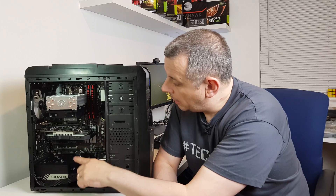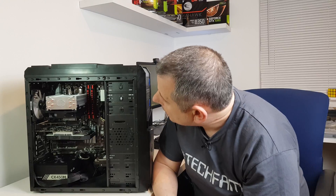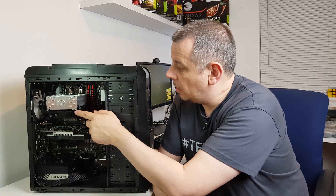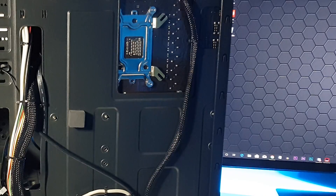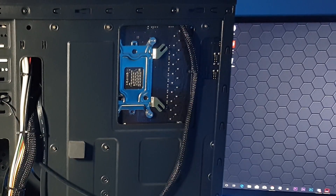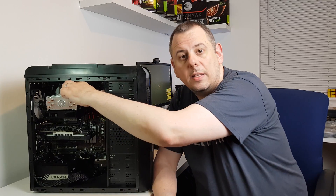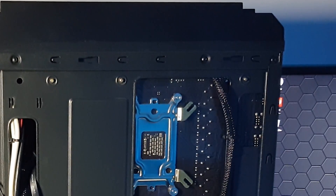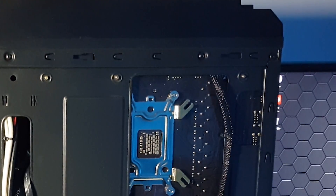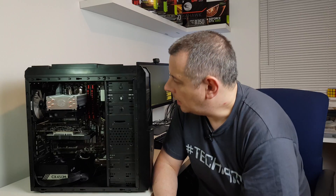The second problem I had with the cabling is with the CPU power connector up here. Basically what happened was I had to take the motherboard out to fit the Hyper 212 EVO and then I had to loosen it off again for that cable to come up and into the back of the case. The reason for that is at the back of the case at the top, there are no actual cutouts for the power connector to come through. So I've had to feed it up through the back of the motherboard and squeeze it in - that shouldn't be a problem or an issue.